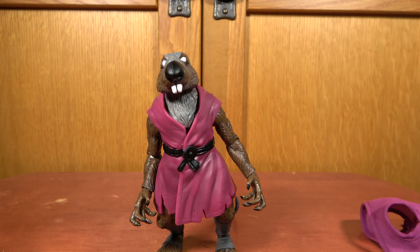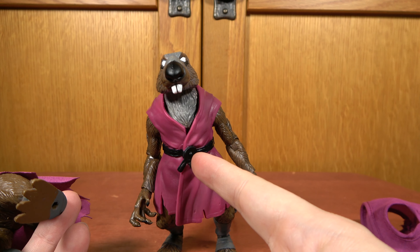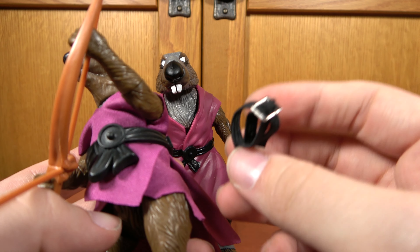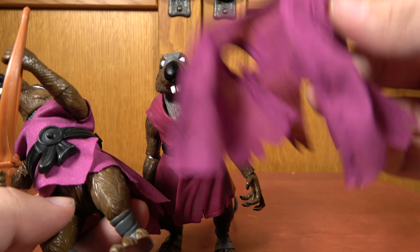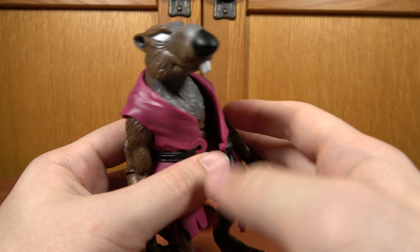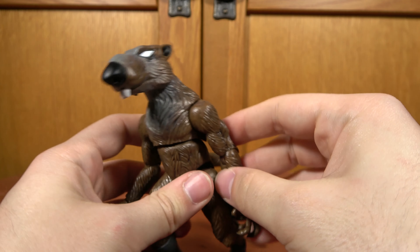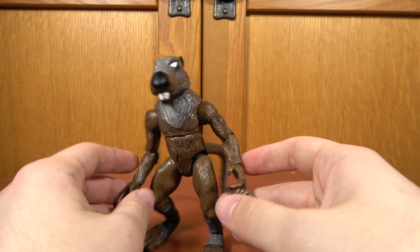The plastic robe does peg in and does restrict his articulation a lot, as you'd imagine. One thing I wish the figure did — on the vintage toy, it was a plastic belt with cloth on it. This one has a plastic belt with a plastic robe molded into it, instead of being a separate piece. So you're kind of stuck with this belt arrangement. I would have thought they'd include a separate plastic belt to go with the cloth robe. But they ultimately didn't, and that's another small letdown. In terms of a Splinter figure, I've seen better. I've seen worse. Unfortunately, he always just ends up getting the short end of the deal — he's fine, but he's not amazing.